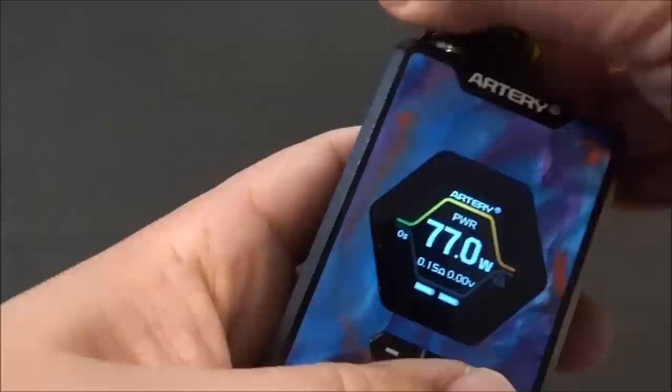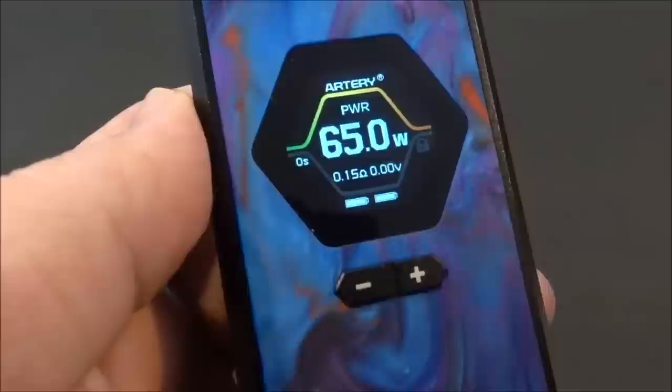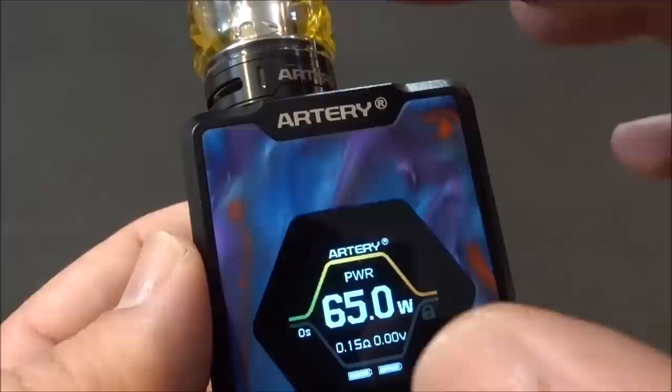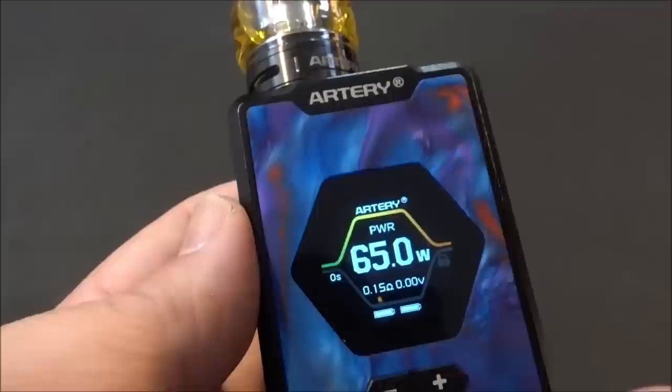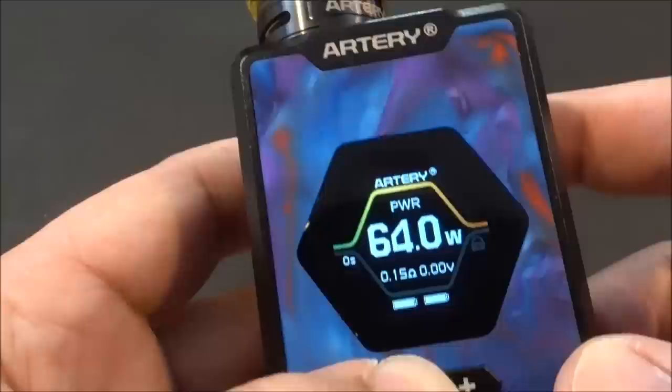With the tank on, it asks you new coil or old coil. New coil — it's reading at 0.15 ohms, and the coil is marked at 0.14 ohms. It brought me to 65 watts. I think it has a feature where, depending on the resistance of your coil, it brings you to a recommended wattage, because I had this set at 77 watts before. We do have up and down buttons for adjustment in one-watt increments.